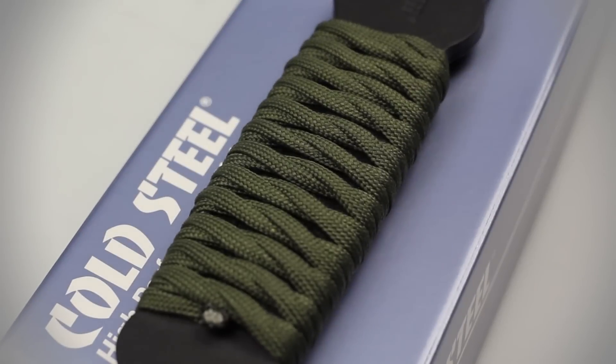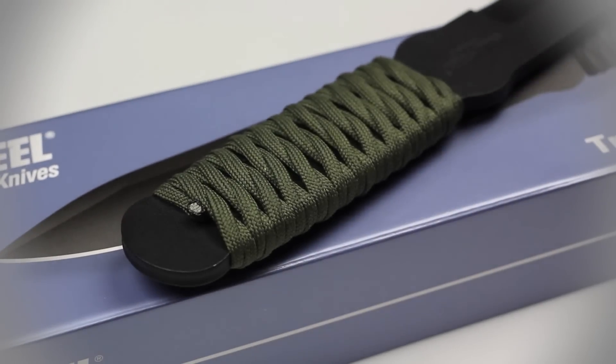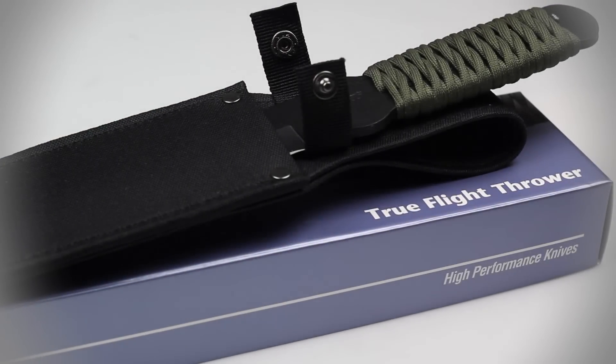Unlike most throwers, the True Flight has a cord-wrapped handle that not only provides you with a sturdy grip, but also ensures comfortable handling while battoning. A Cordura sheath also comes with this thrower.